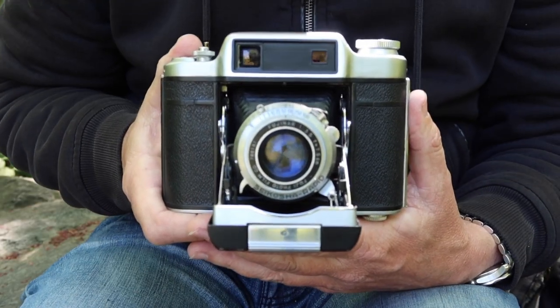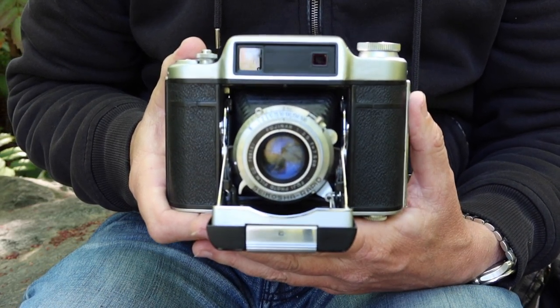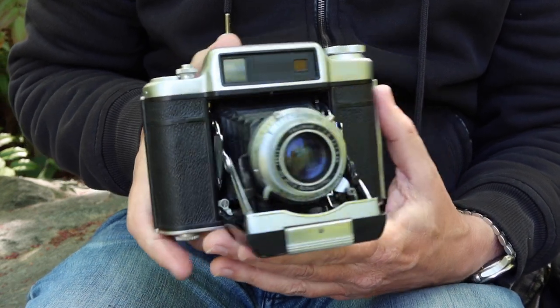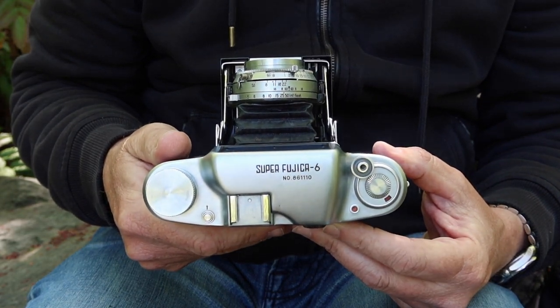The subject of my second video today is one which I've received a lot of requests about over the past few months or maybe the past couple of years, and it is the Super Fujika 6 medium format folding camera.